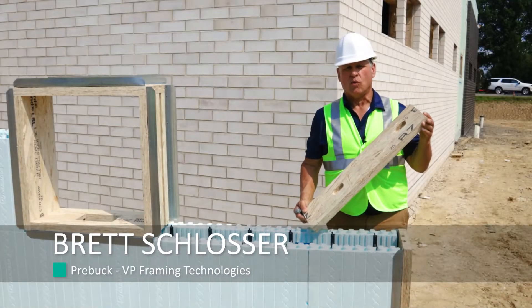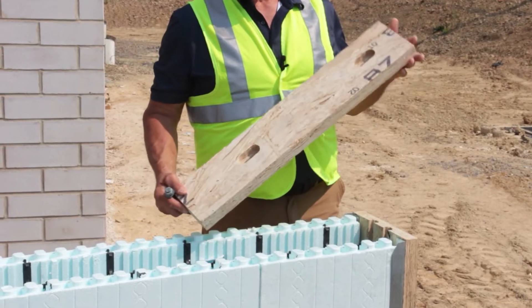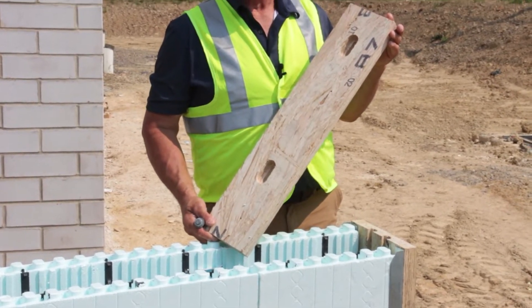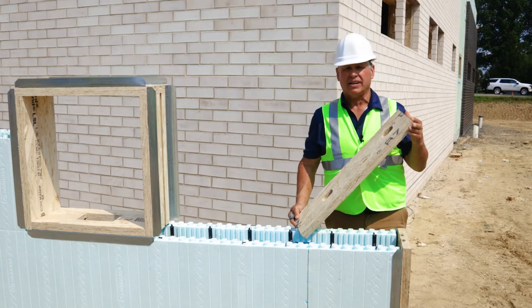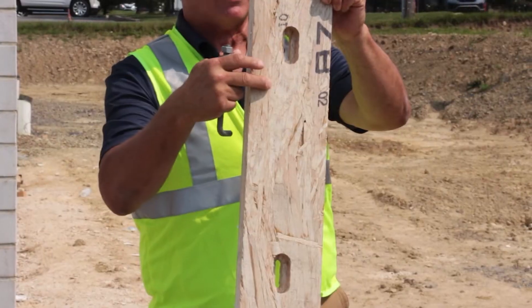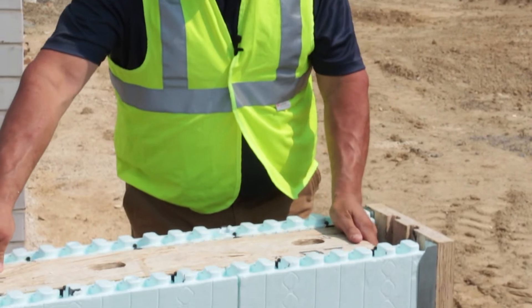This product we designed is called a wet set sill plate. This can be used in the ICF industry, and also on any other type of poured wall — a basement, anything concrete related. If you look at it, there are slots, and the way this is designed, it seats inside of the ICF.